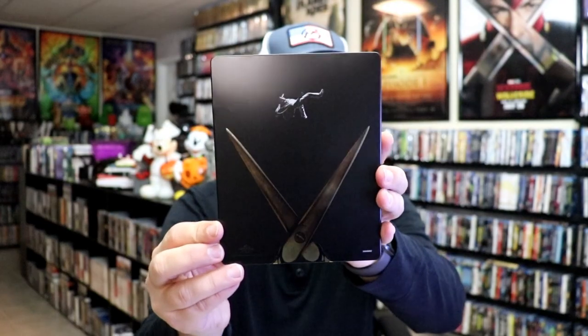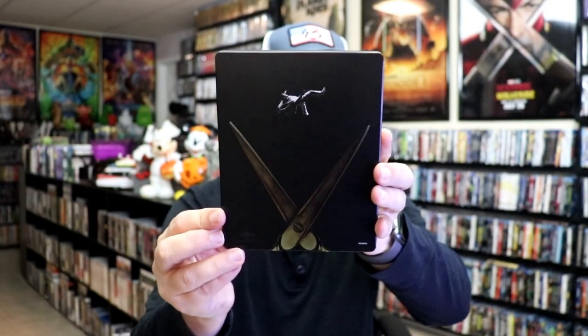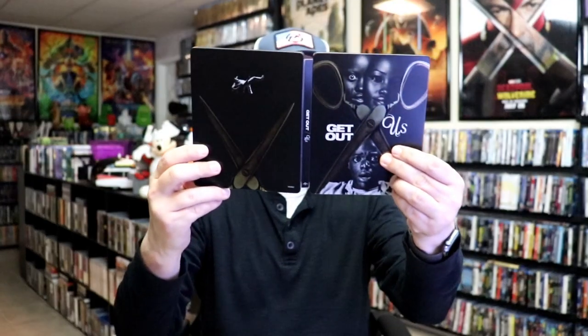Then here's the back. There is no embossing or debossing. Really nice looking images. And then here's the front and back together.